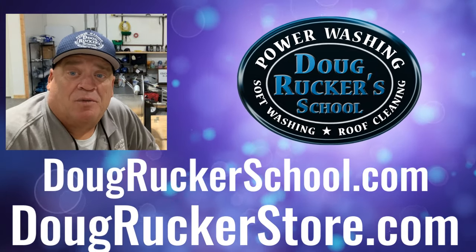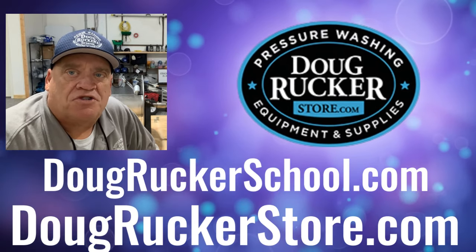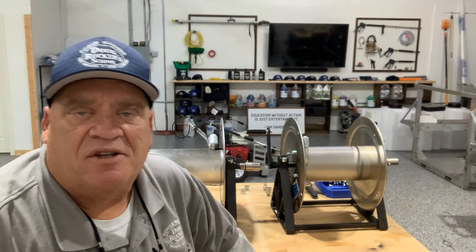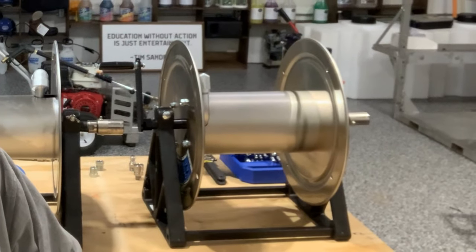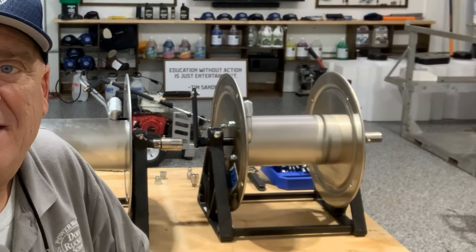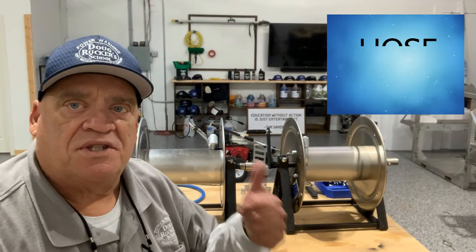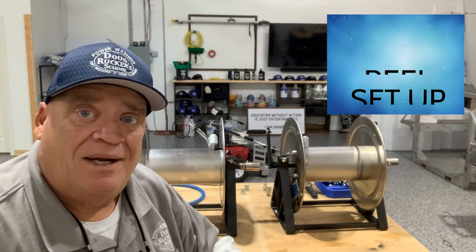Hey everybody, Doug Rucker here with DougRuckerSchool.com and DougRuckerStore.com. I've had quite a few questions in the last few weeks about hose reels — a lot of people getting ready for next year, wanting to know how to set those up. So I'm going to go over a basic and somewhat in-depth video on how to set up your hose reels, either pressure washing or soft washing.